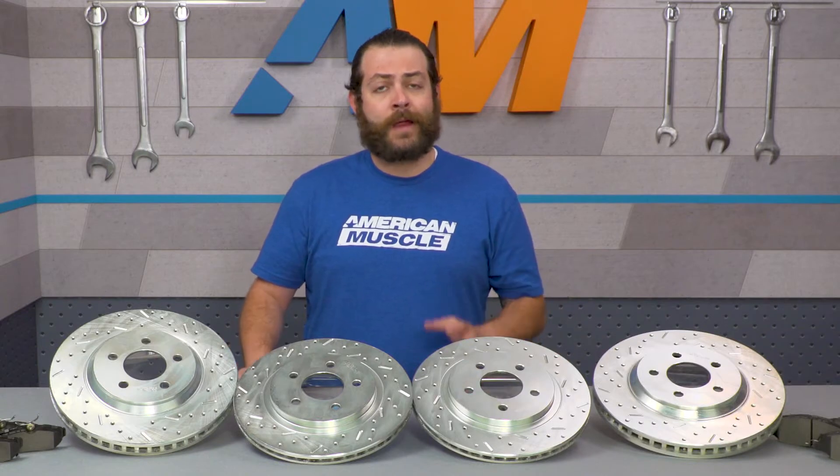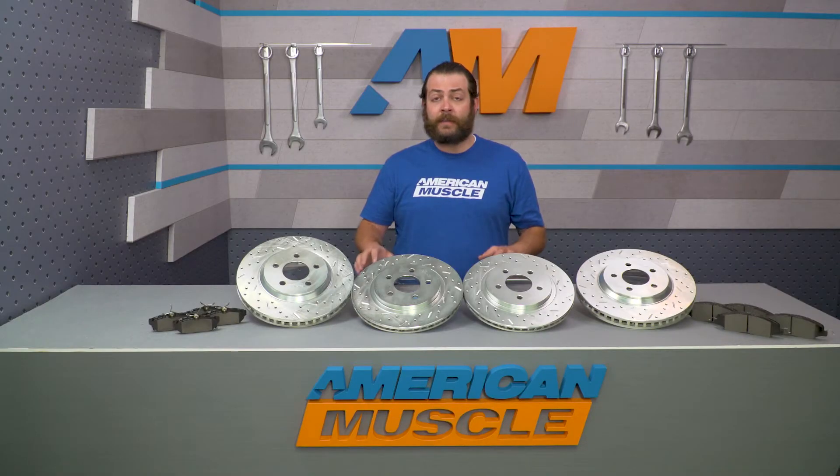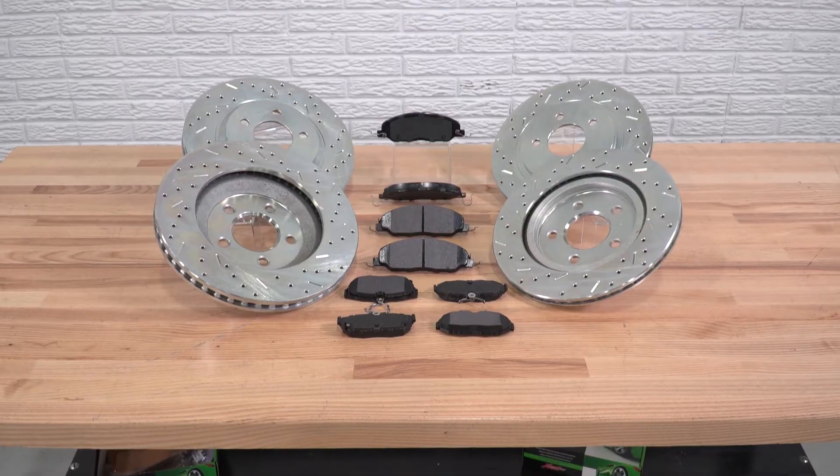Upgraded brake kits are a great modification for any car, even if it's not seeing track time, but they have a tendency to be really, really expensive. Something I like about this kit is that it's incredibly budget-friendly — it's only gonna set you back around 300 bucks.